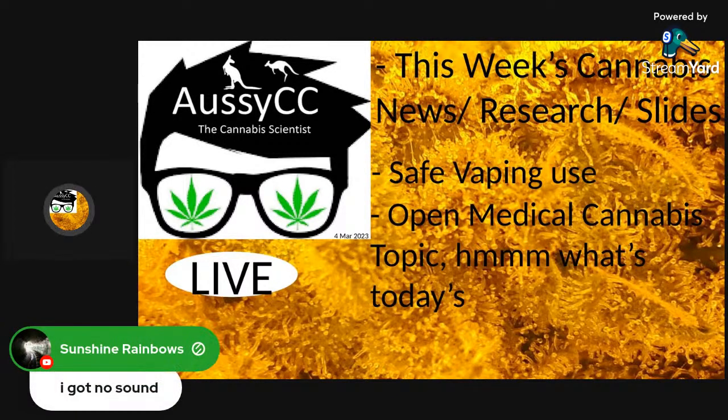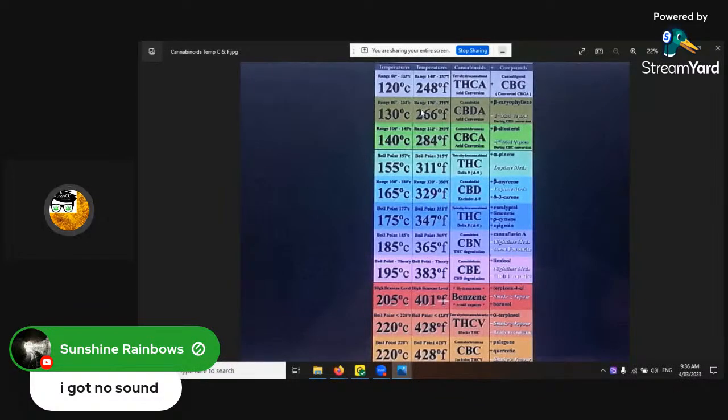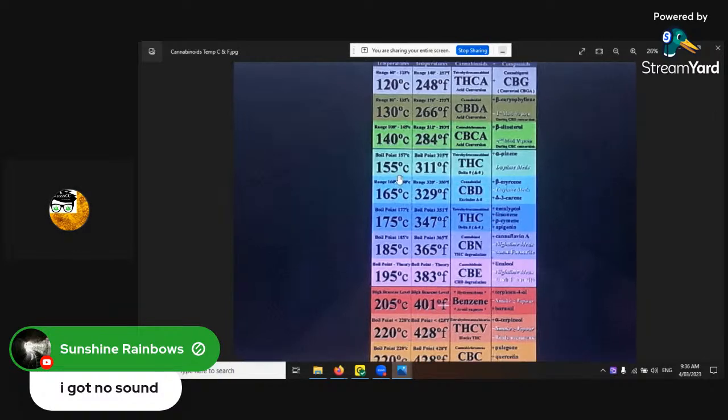All right, back to it. So you're going to have to sit through that screen. This is the vape. Now I better share the screen. All right, sharing. Now I'm sharing. Back to this. So this is the comparison of the cannabinoids at their volatilization temperatures.